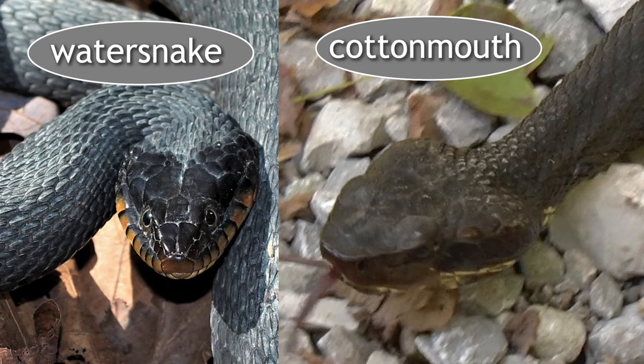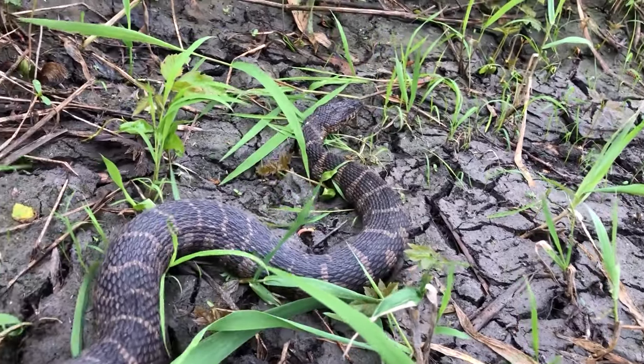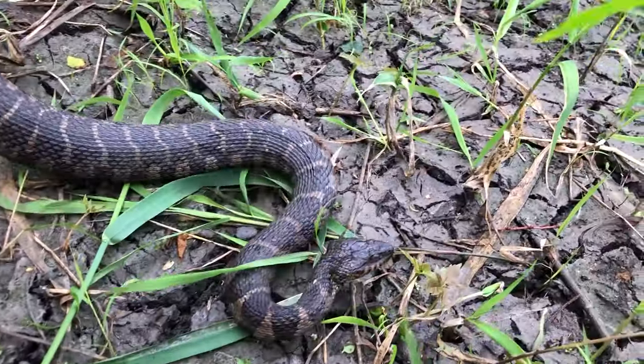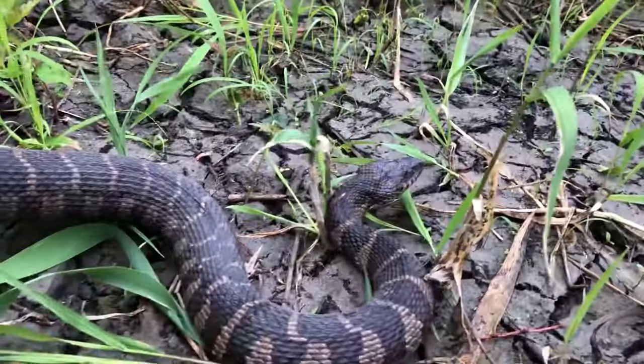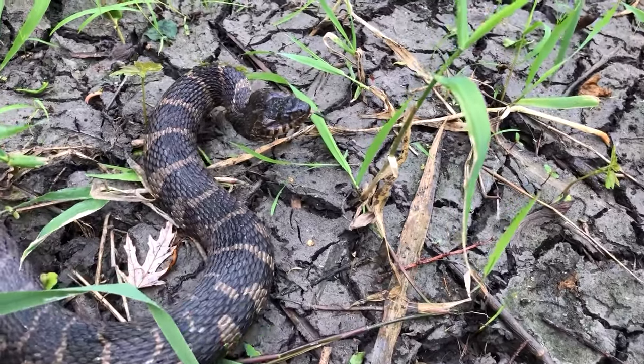They both have triangular-shaped heads, although the water snake has a less distinct head-to-neck transition. The cottonmouth has large venom glands, which is why venomous snakes in general have larger heads — they have to hold those venom glands. The water snake only appears triangular when it feels threatened and flattens its head out. It becomes very triangular, but it's a flat, awkward triangle — not that big, chunky, meaty head on a narrow neck that the cottonmouth always has.